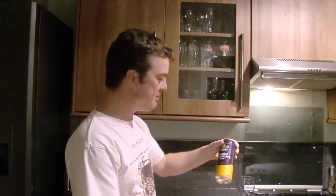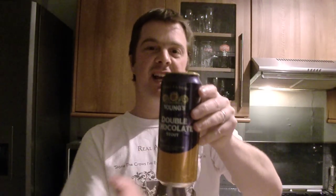Hello again and welcome to another edition of the Real Ale Guide. Today's beer has come all the way from America. It was made in Britain, taken over to America — it's an export only drink.